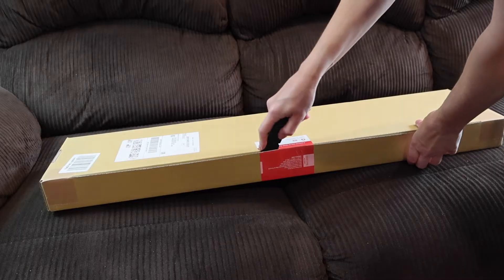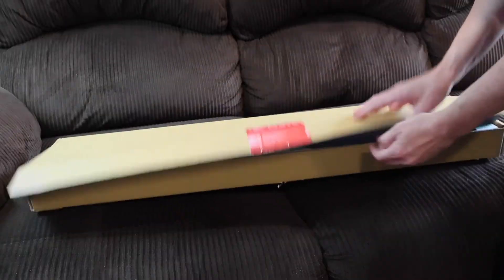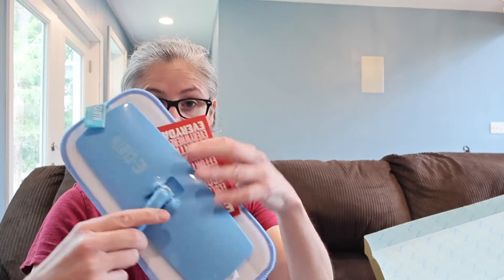On the packaging it says 'e-cloth just add water' and 'a smarter way to clean — e-cloth is enough.' Inside the box we have the mop, with the mop pad already attached to the mop head, some paperwork, and the pole. The paperwork says e-cloth is easy, ecological, economical, efficient, effortless, environmental, essential, everywhere, every day, and removes over 99% of bacteria. This is the mini deep clean mop.